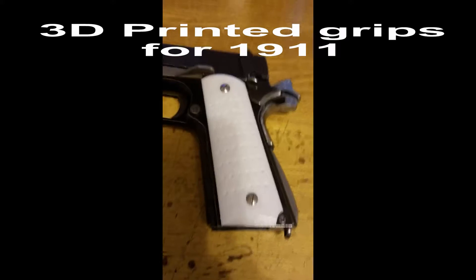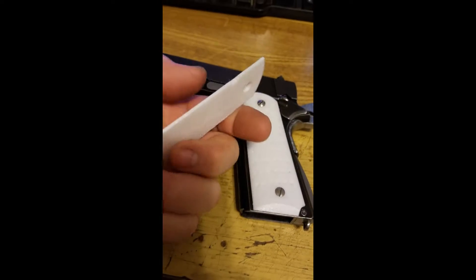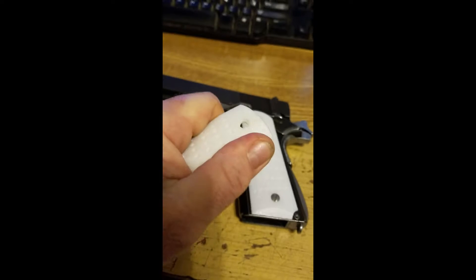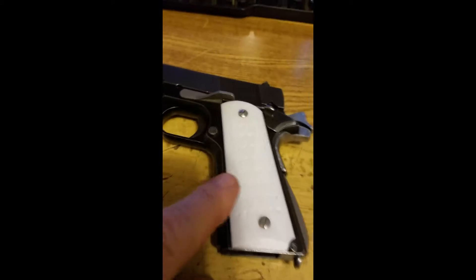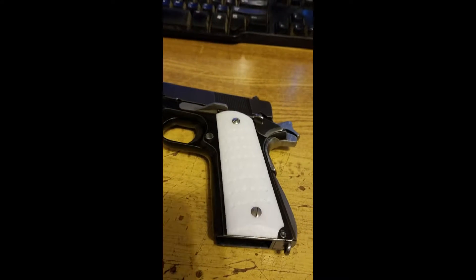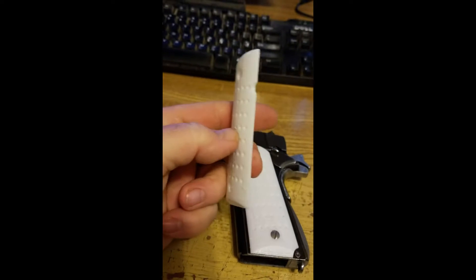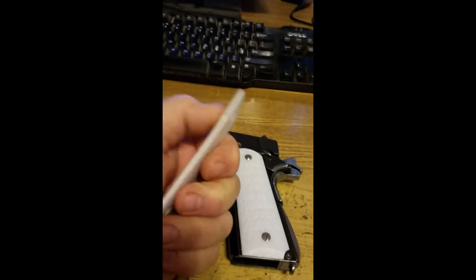Well, just printed these off this morning. They're new grips for my 1911, made out of the same flexible material that I made the phone case out of. So this ought to give a little better grip. You can see I put some dimples in there from my normal regular CAD model. So now the dimples give a little more grip, and the rubberized plastic gives a better grip.